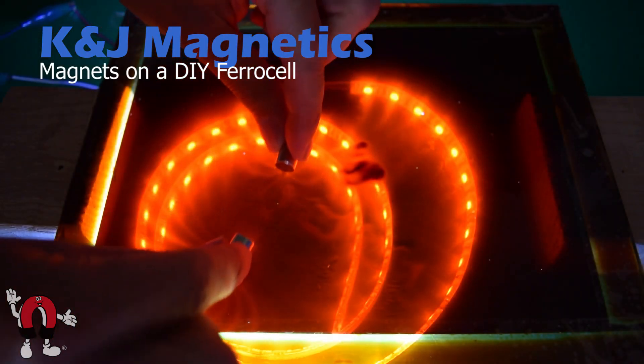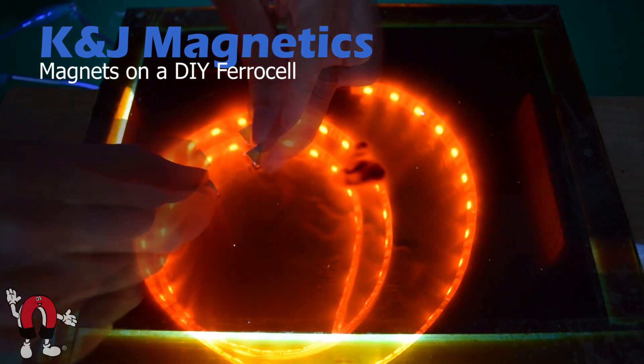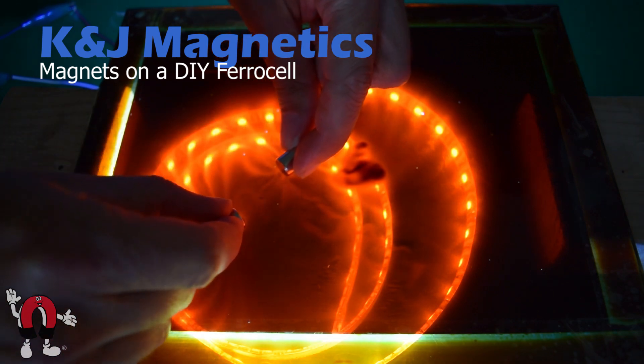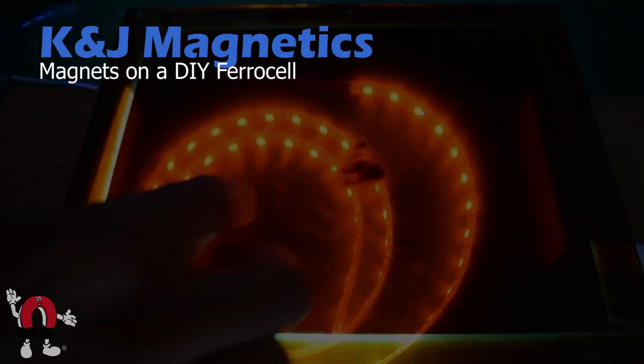Here are those same two cylinder magnets repelling one another. Interesting — there's a dark little dot right in the midpoint between them. We're not too sure what that is.